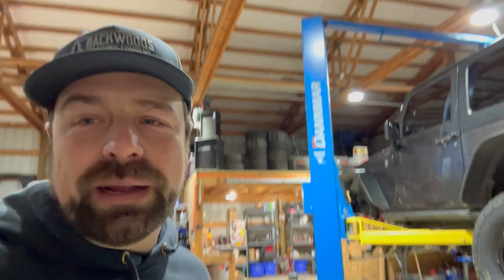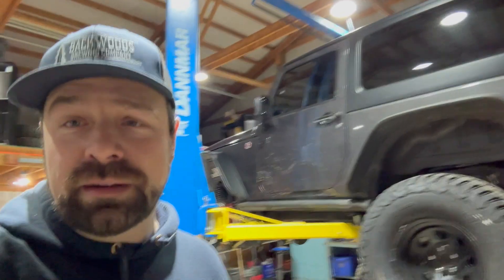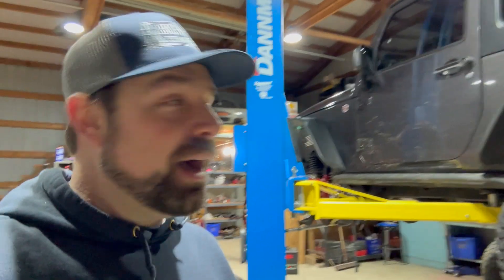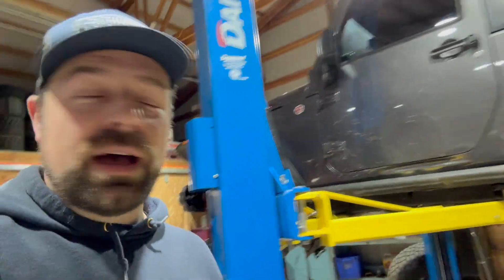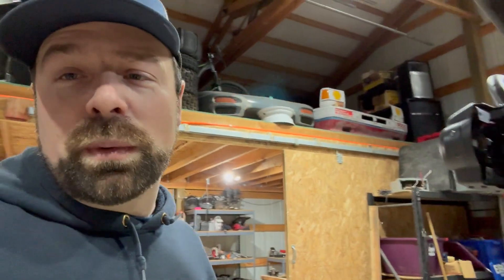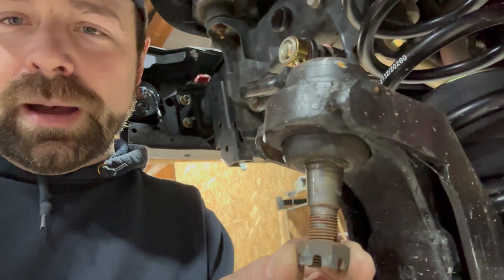We're back in the shop today — it has been 84 years, or really about 13 days since I've even stepped foot in here. I've been working some crazy hours, seven days a week, so I just haven't had a spare second. I mentioned in the last video that the ball joints were bad, so I started tearing into it and then got pulled onto an emergency contract. The ball joints are smoked.